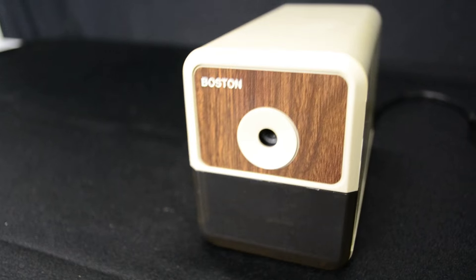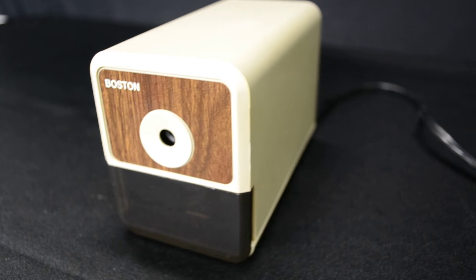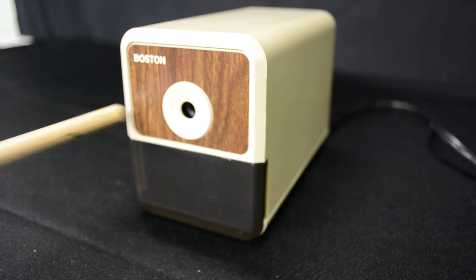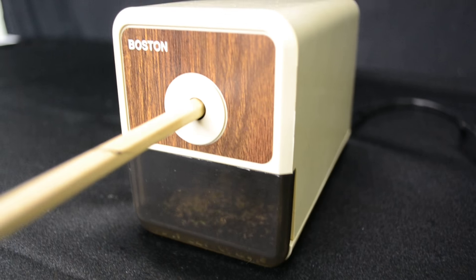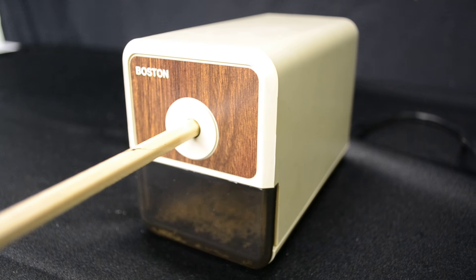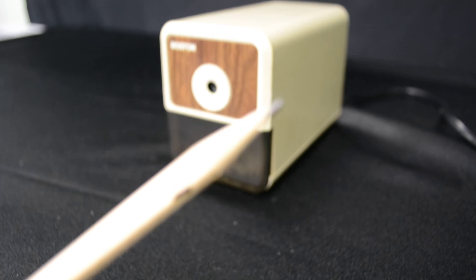Hello, we have a Boston Model Number 18 electric pencil sharpener. It's got the wood grain front and the trap for the shavings. We got a brand new pencil here to test this bad boy out.